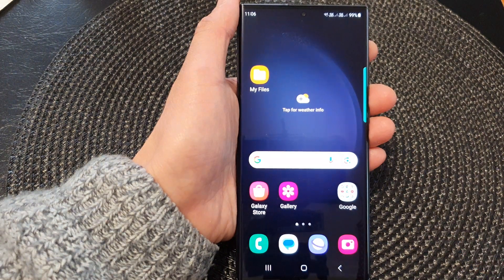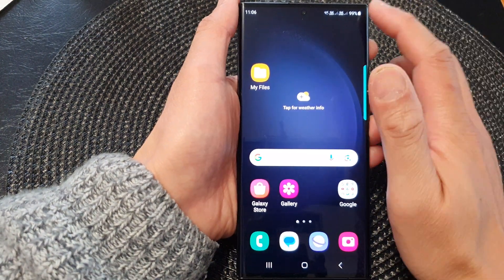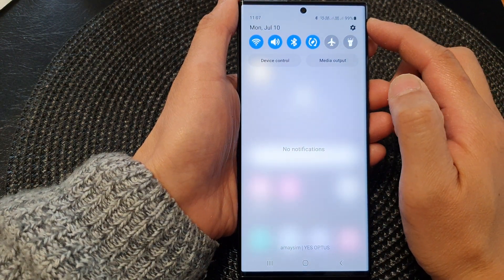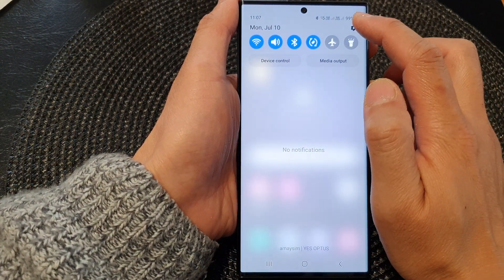First, tap on the home button to go back to the home screen. From the home screen, swipe down at the top to open up quick settings. In here, tap on the settings icon.